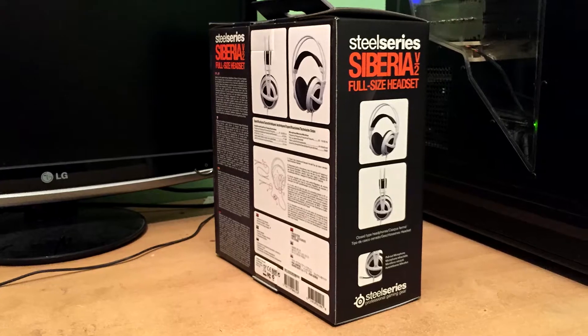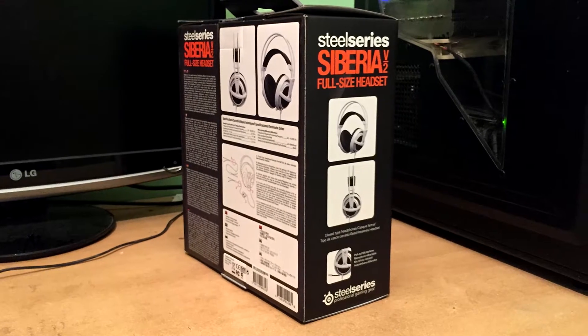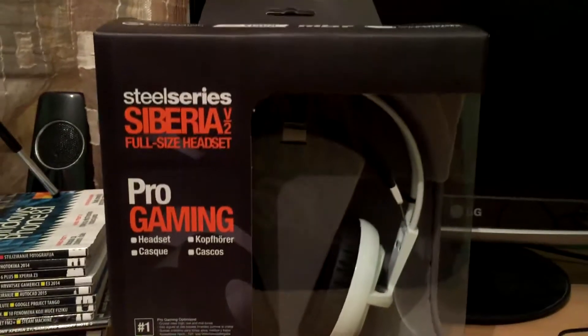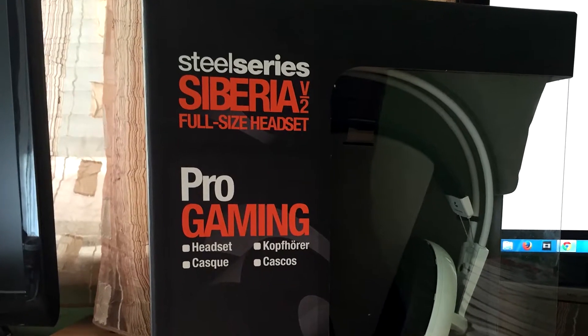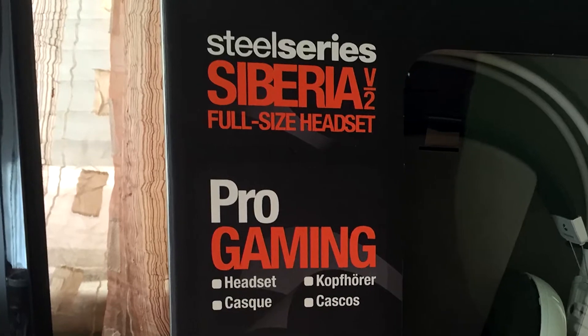The Siberia V2 gaming headset comes in a cardboard box and even within the box it's extremely light. On the front side of the box there is a big orange name of the headset, and if you look closer you will recognize that this color is one of six available Siberia V2 colors that you can choose from.